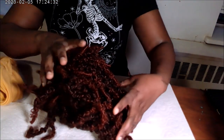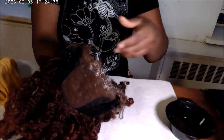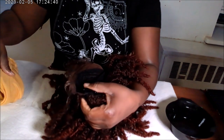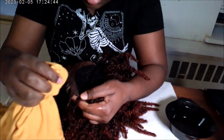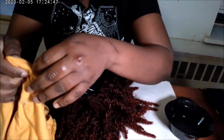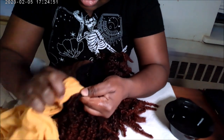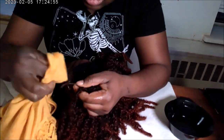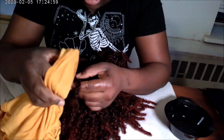Alright, now I'm just going to position myself, take it out, and we're going to basically use it and wipe it out.